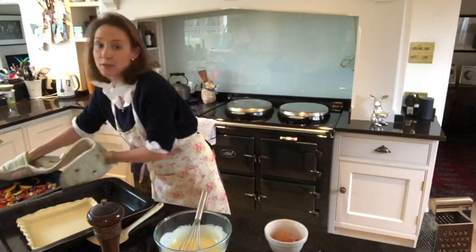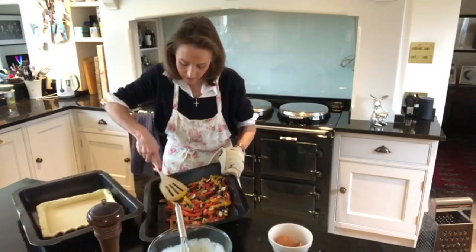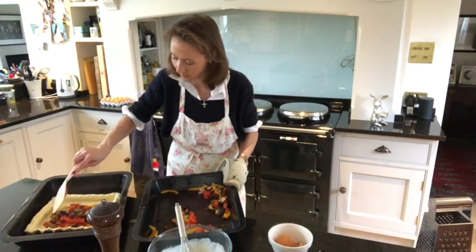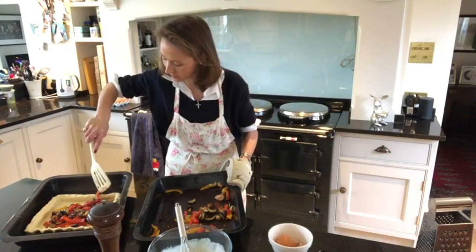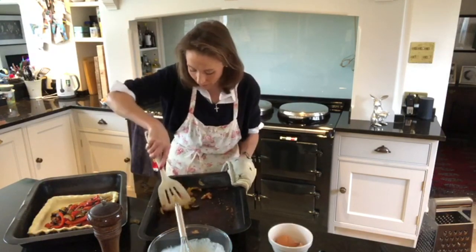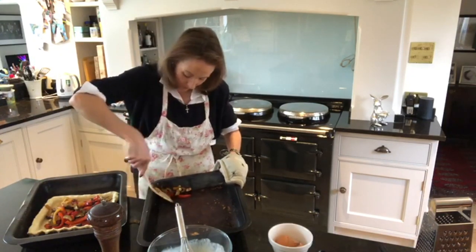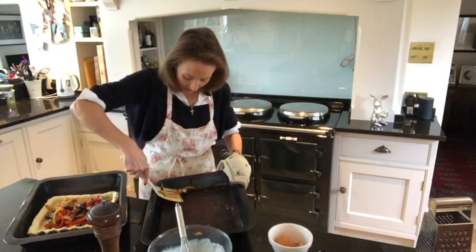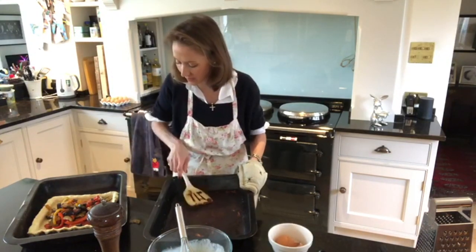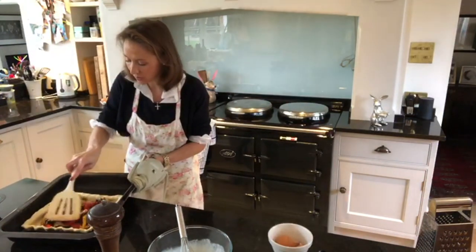I'm going to get the oven gloves so I don't burn myself and then scoop the roasted vegetables into the pastry that we just rolled out. I'll pop those in the middle. One of the great things about this quiche is you can eat it really any time of year - it doesn't have to just be in the summer. You can change the vegetables too; these are just ones that I particularly like. I'm going to spread those out a little bit but you don't need to be too precise.